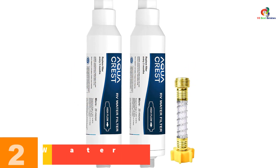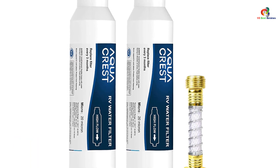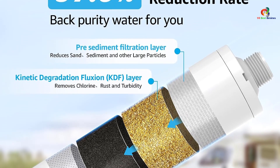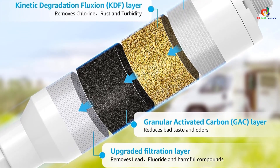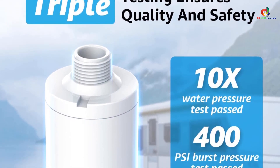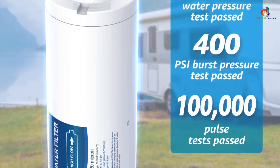At number 2, we have the AquaCrest RV Inline Water Filtration Kit. AquaCrest offers an excellent range of RV inline water filters in three different types. The first is the RV300, a basic model that removes all contaminants except iron. The second is the RV400, which is slightly better and removes all but iron and manganese. Finally, the RV500 is the top-of-the-line model, removing everything but lead. This kit comes with everything you need to get started — the filter itself, instructions, and all the fittings — with no need to buy additional parts.